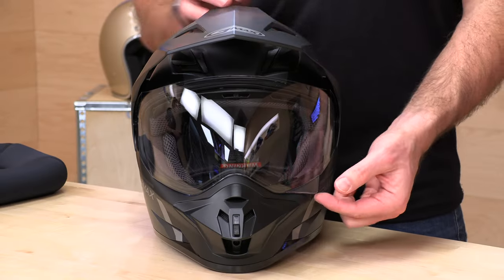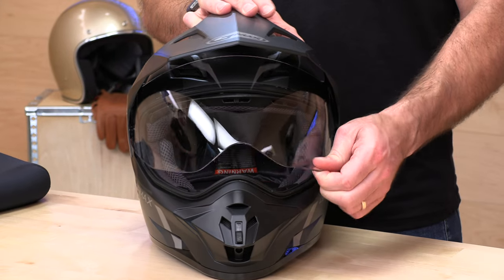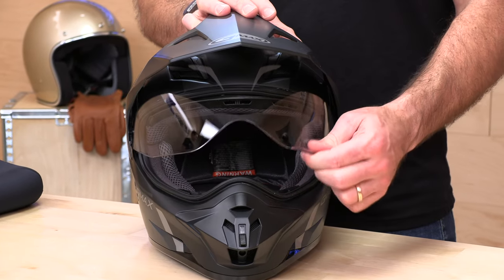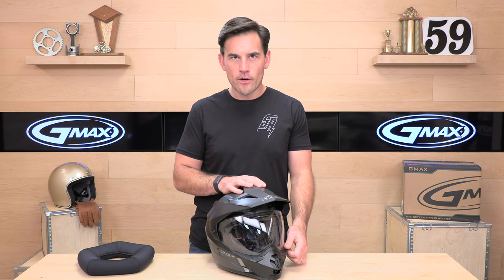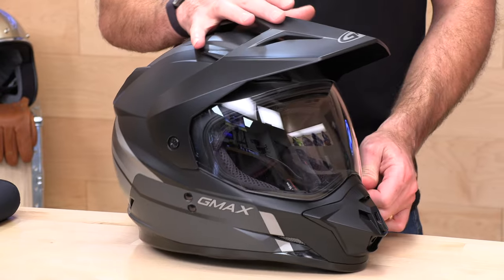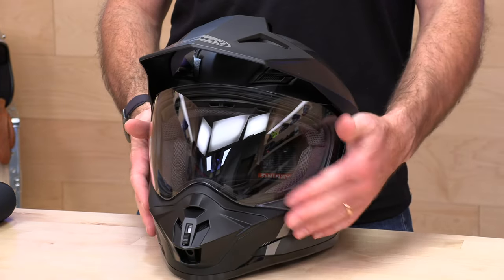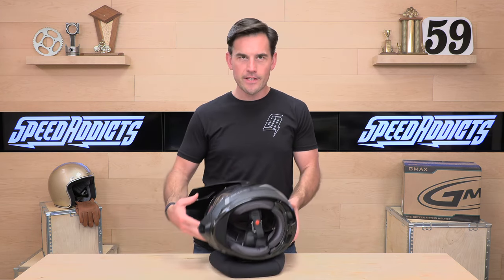The visor is 100% UV-blocking and scratch-resistant, with quite stiff detents — you get four positions on the visor. Open it from the left side while keeping your right hand on the throttle. The plate covers are included if you want to run it in full face configuration without the peak.